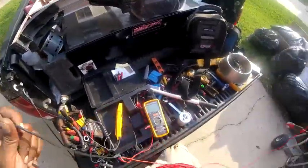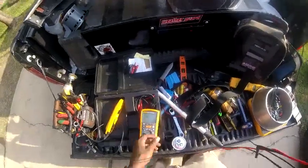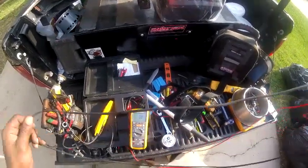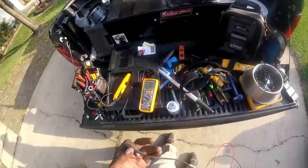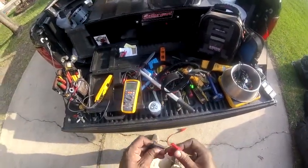So I started checking the amps on the compressor. I forgot what the compressor was rated for, but I was getting like 11.2, and I was getting zero on one leg.